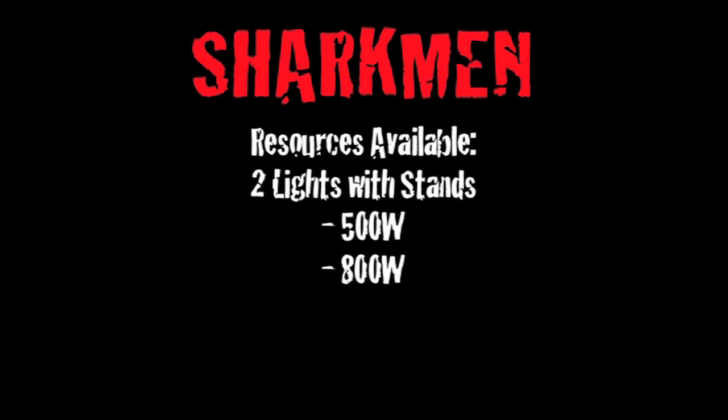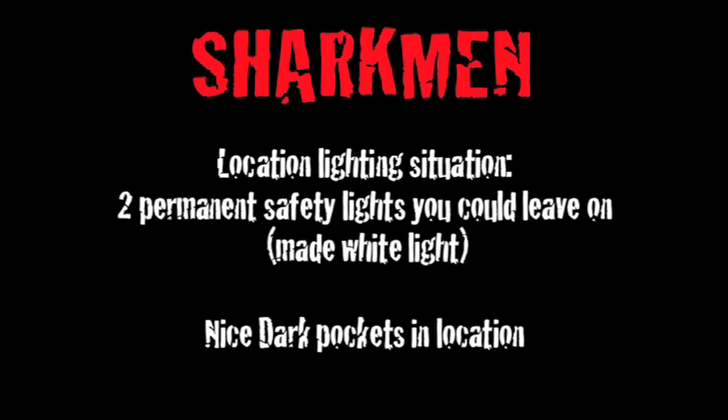Both lights had scrims and diffusion, and I switched between the diffusion on the lights to determine what kind of look I wanted. The location itself had two permanent practical lights that couldn't actually be turned off, which created a nice little ambience that I used and shaped around the actors. There was also a white light.